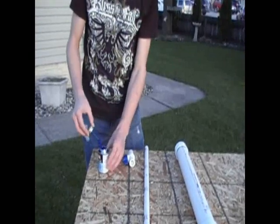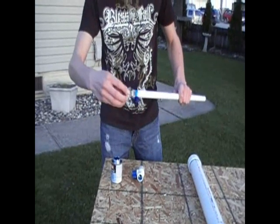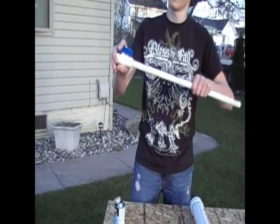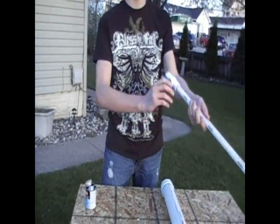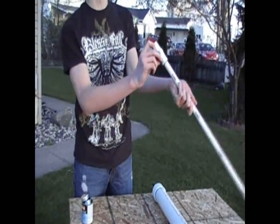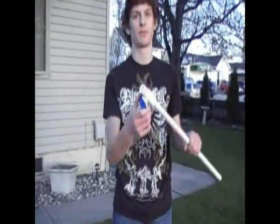Our next step is going to be putting our valve — our trigger — onto the barrel. Once again, apply the glue inside and outside. Pressure fit. Twist it to see if it's holding. When you're gluing the valve, make sure that it actually turns, because if you've got any PVC cement in there, it could potentially clog your valve and make the whole project fail.